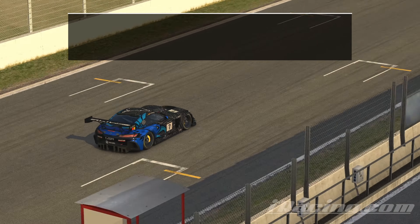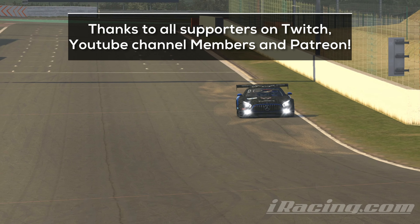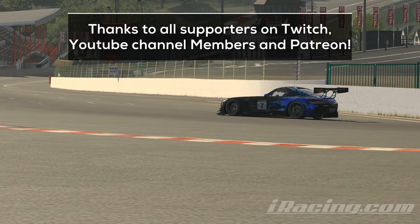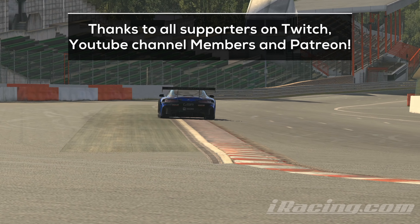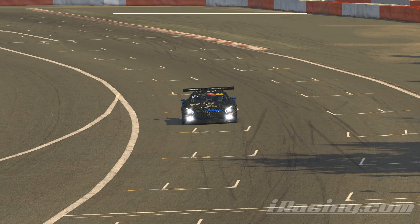I hope you learned something new. The cockpit lap with telemetry will come up next. If you have questions, drop them in the comments below or hop onto the Discord and join our awesome community. You will also find links to all sorts of tools, databases, and much more there, so it's worth checking out. I wish you good luck for the next week and see you next time!